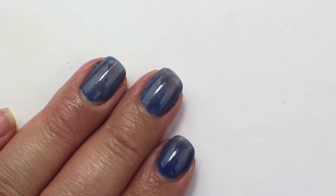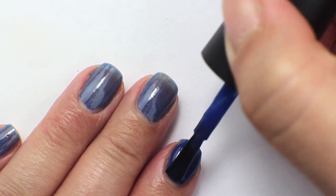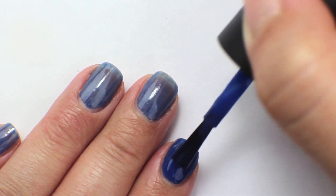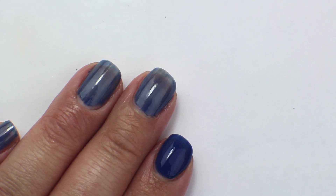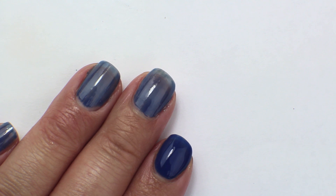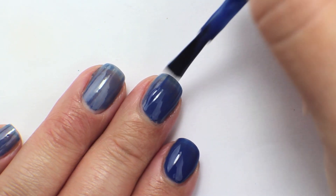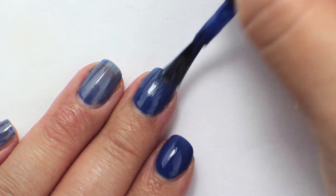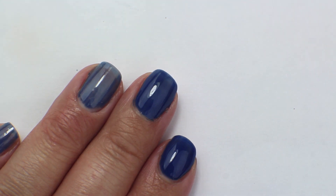That's the first coat of Dating a Royal. Going in now with the second coat — you can see it actually gets pretty much fully opaque in two coats. It's one of those classic OPI cream polish formulas, super easy to use and very opaque in two coats. So that is two coats of Dating a Royal.